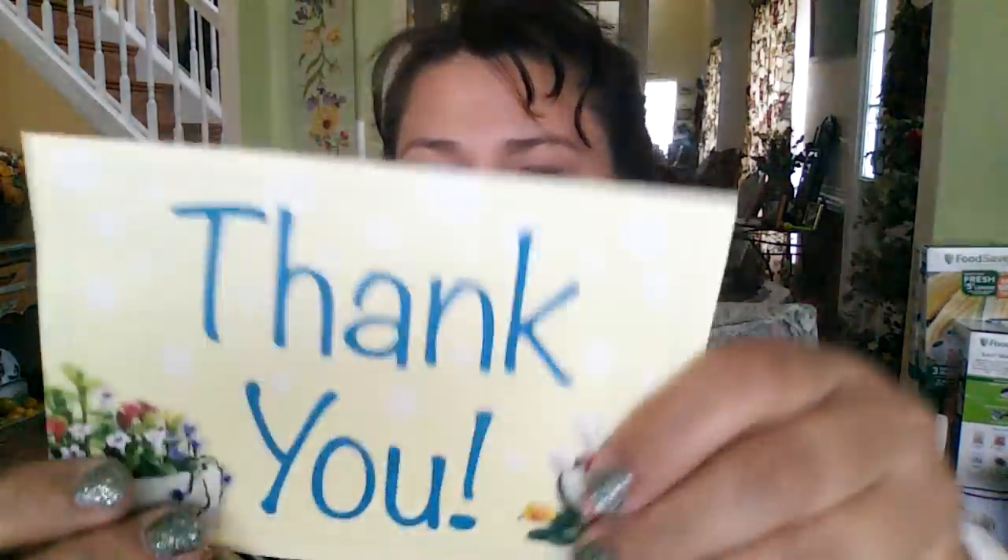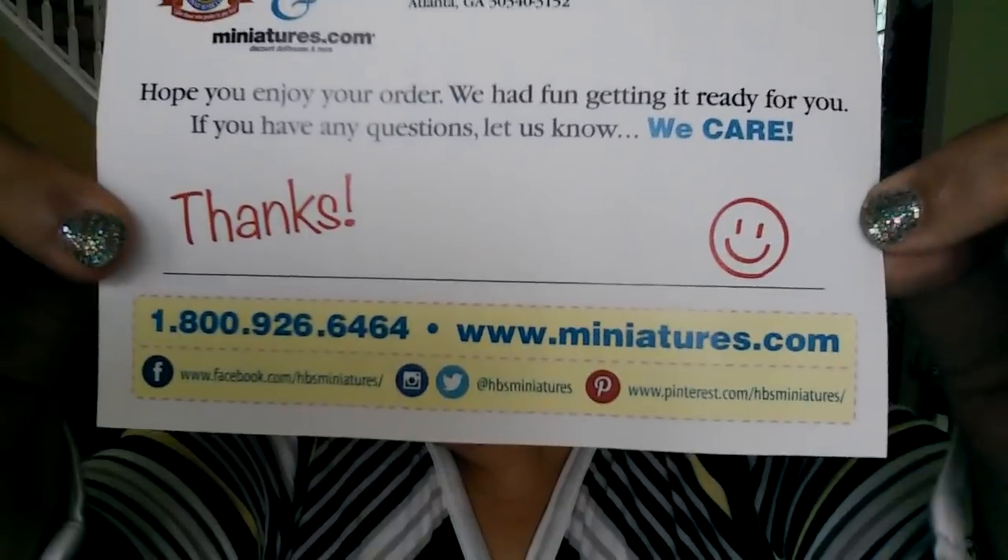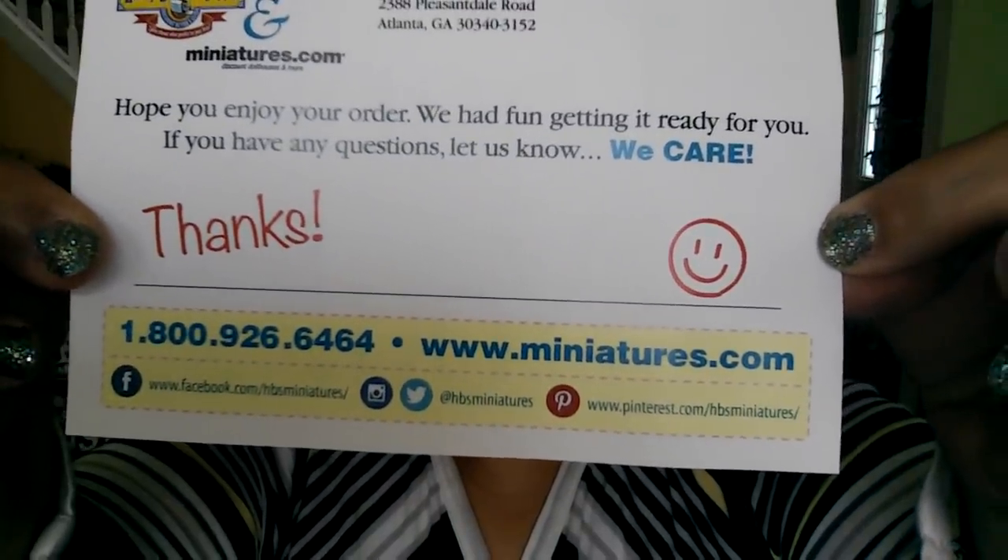Welcome back to my channel. I'm your host Anna and my channel name is Only In My Dreams. Today I'm going to be sharing with you an order I placed on miniatures.com. They sent me a little thank you postcard. I've ordered things from them for several years. The table might be moving a little bit — my twins are over here with me. So let's go ahead and get into it.